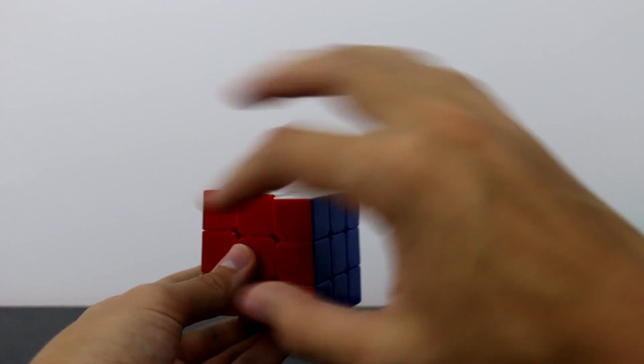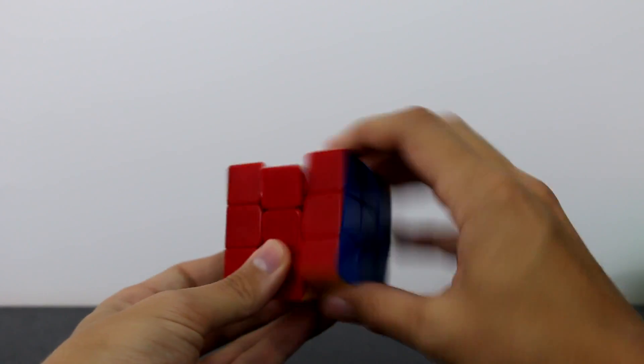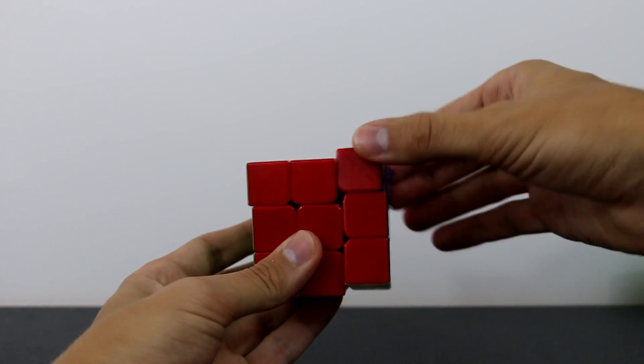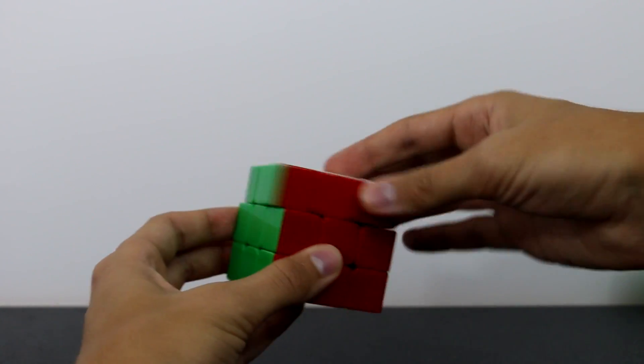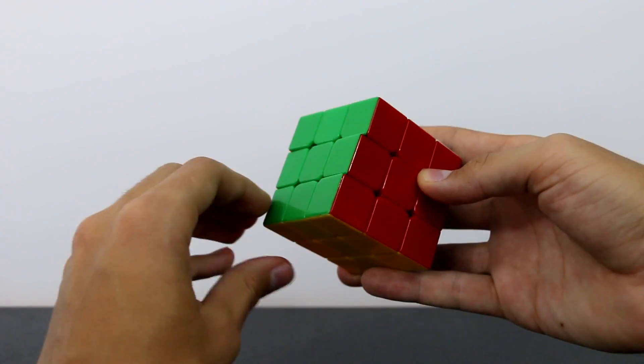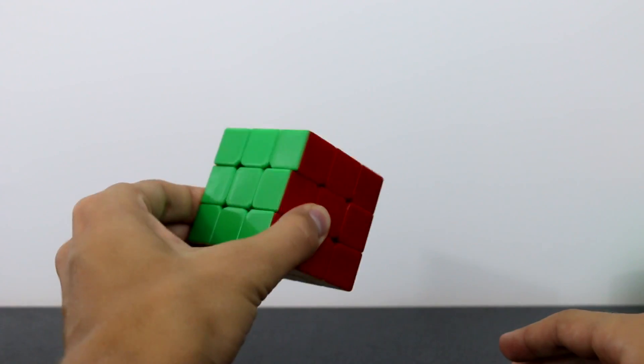We'll be lifting up the right and turning the top, so we'll be playing with these two layers — the one on the right and the one on the top. Because these are the layers that are going to be moving, this 2x2x3 block right here is going to be completely untouched, so you can feel free to hold this block with your left hand.